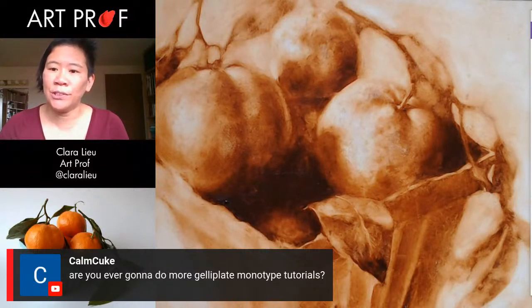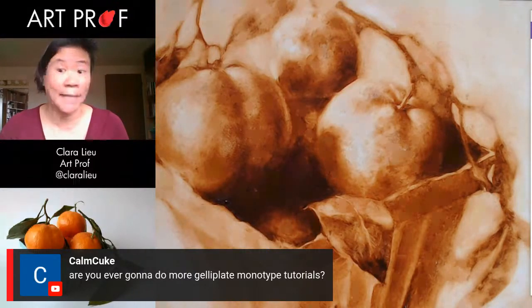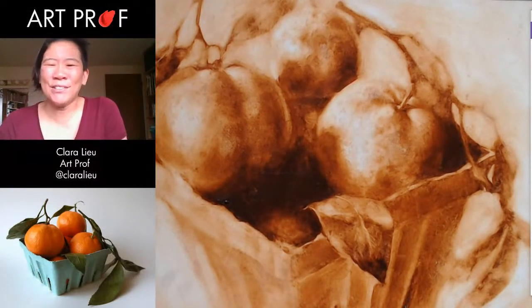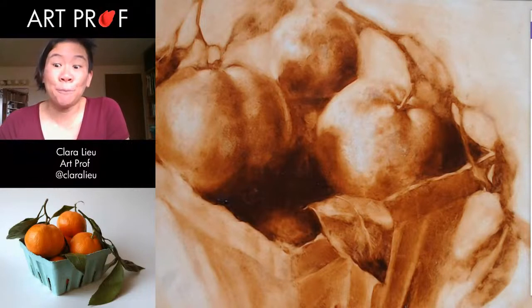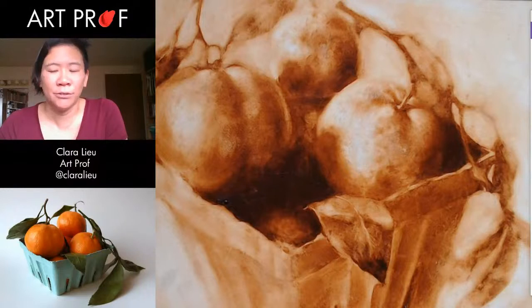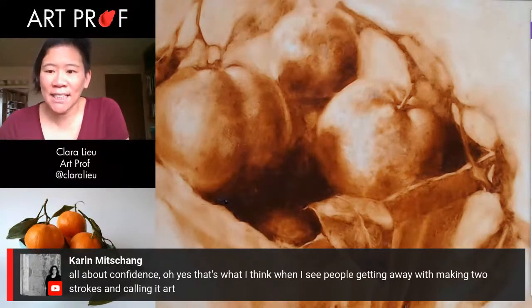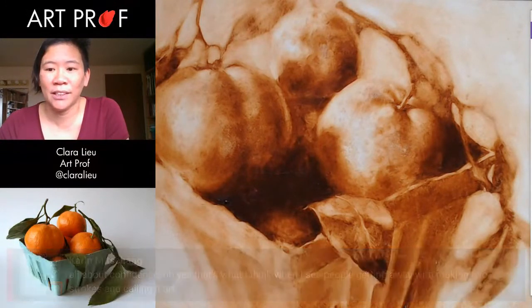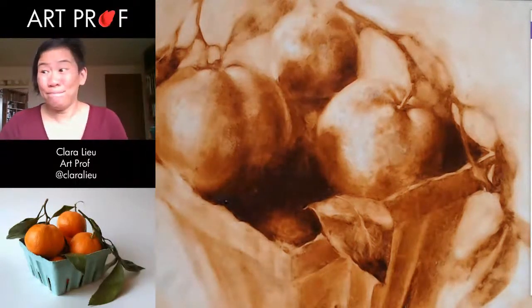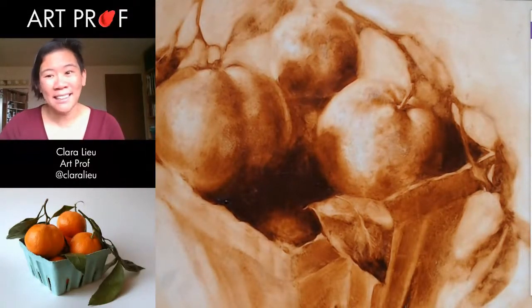Someone asks about jelly plate monotype tutorials. I can do more if you guys are interested — jelly plates are fun. If you guys don't know, you can go to our printmaking tutorials; we have a playlist and you can find that jelly plate monotype tutorial because I make a lot of prints of mushrooms. Karen says it's all about confidence — that's what she thinks when she sees people getting away with making two strokes and calling it art. I think a lot of it is just being willing to stand behind what you do.